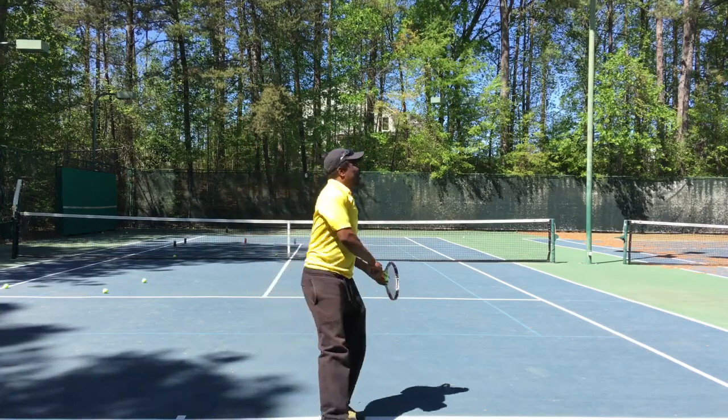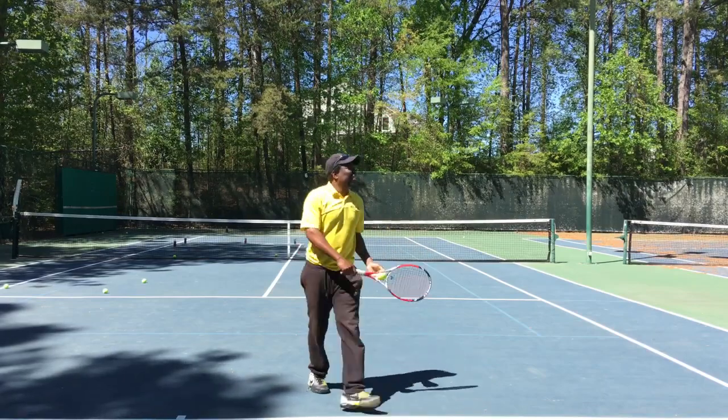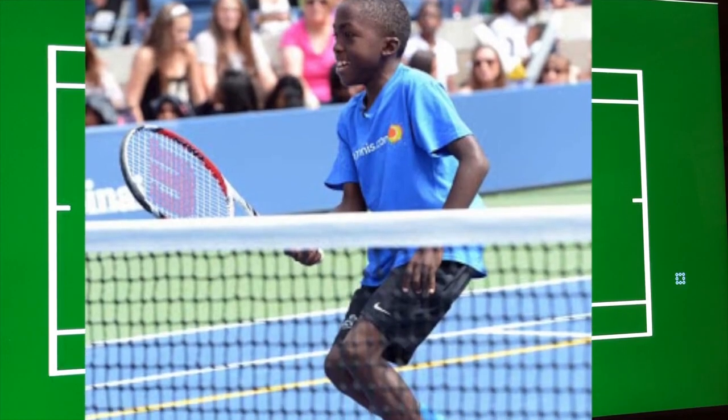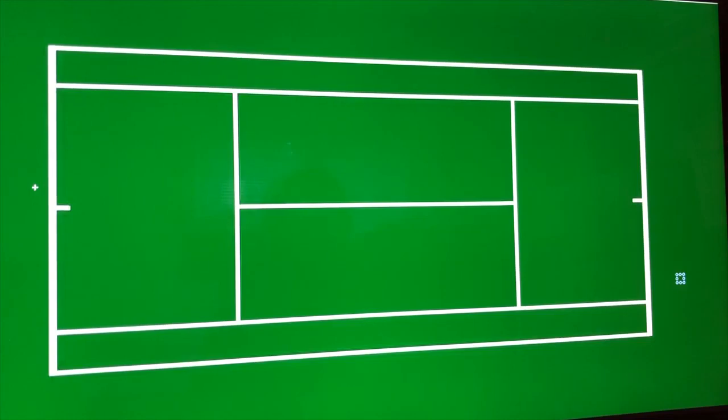You don't need any radar guns or fancy equipment. You don't even need anybody else to stand there and watch. So serve — look where the second bounce is. If it hits the back fence, now let's start looking at how high. That's how you measure your serves. Look where the second bounce is. You can do this whether you're five years old and just started playing — you can start off by just watching how many times it takes to get to the baseline.